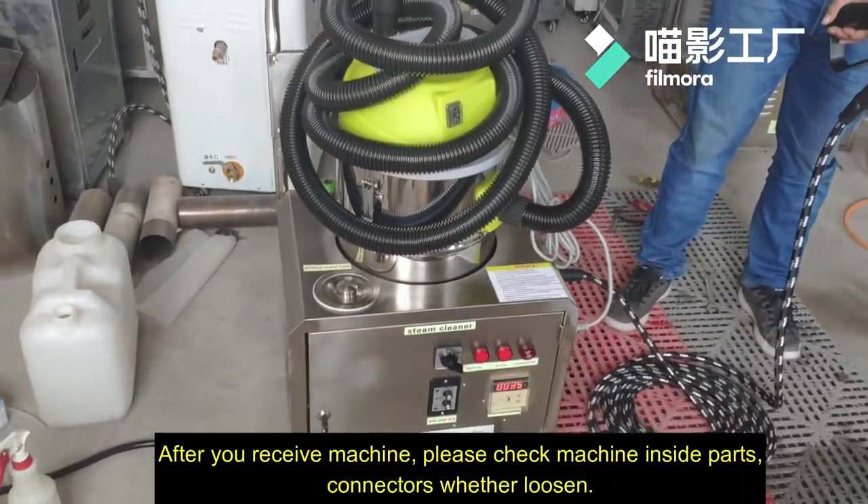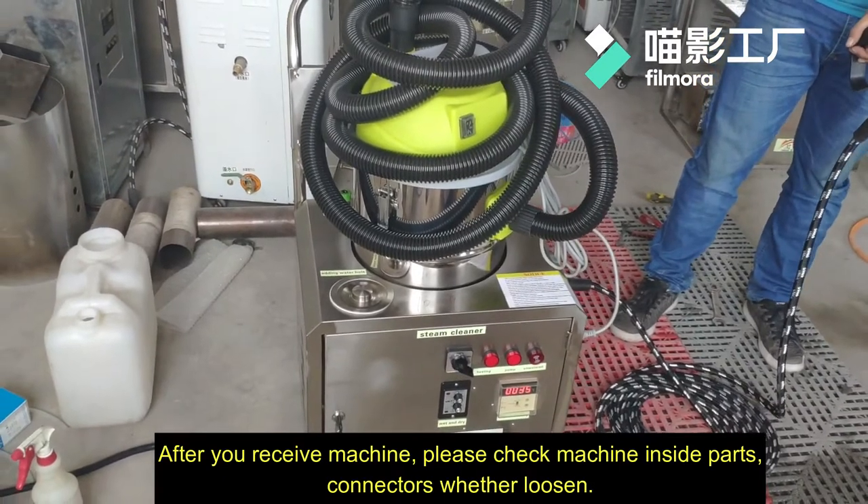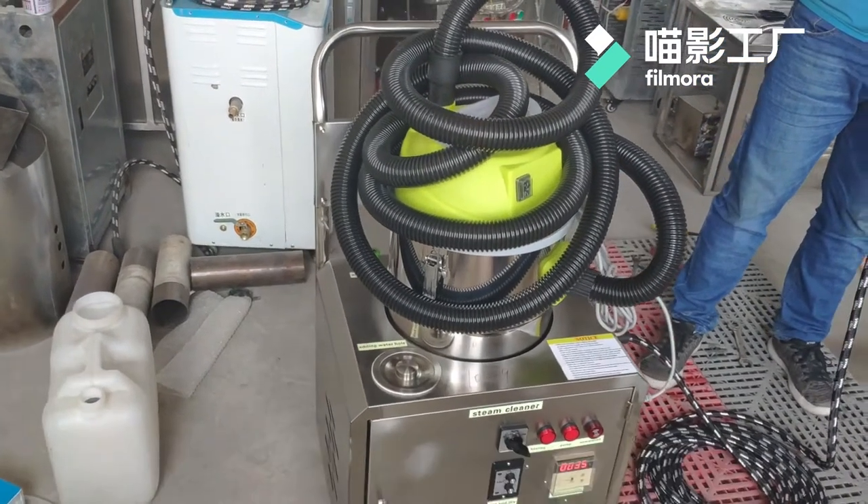After you receive the machinery, you should check well all of its inside parts, the connectors, whether they have come loose.